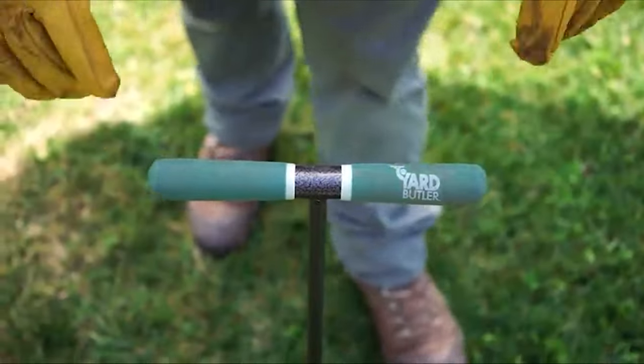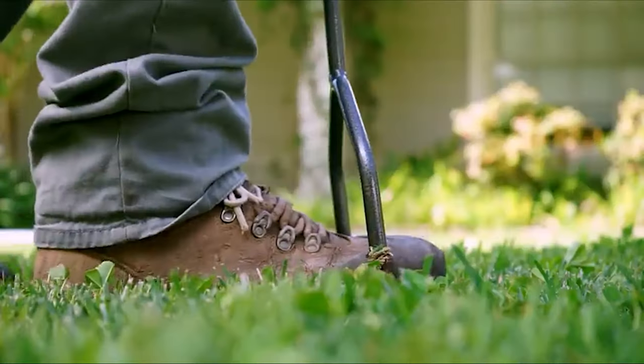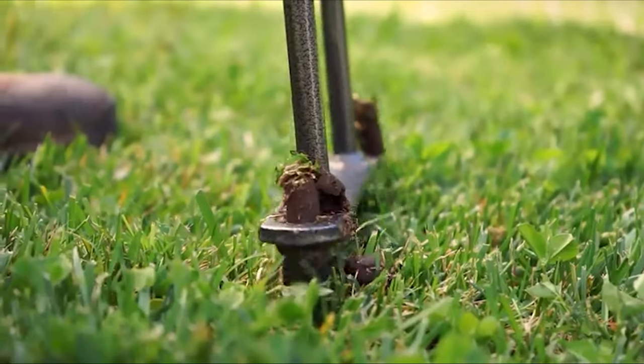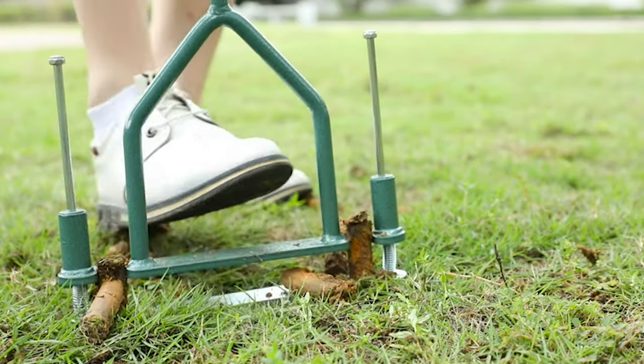Having a beautiful lush green lawn can make all the difference to your home. It creates a relaxing place where you can chill out after a long working week, and it is the perfect playground for the kids or an idyllic spot where you can entertain family and friends.